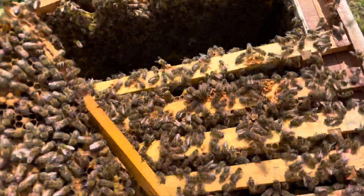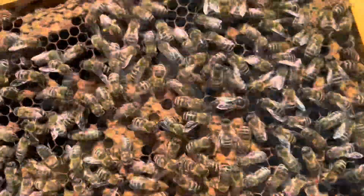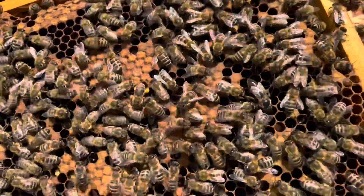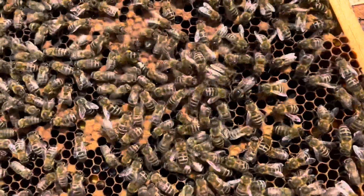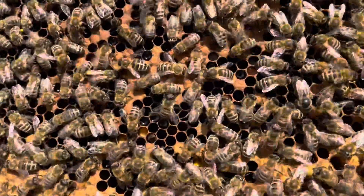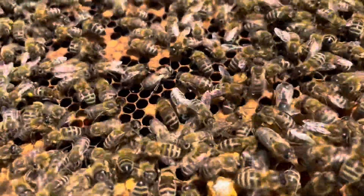We'll put the brood box back together — just found the queen! There she is, just having a look in the cells, working out where she can lay. She's not marked, but you can see she stands out — a lot longer abdomen, and her legs are actually lighter as well than a normal worker bee.